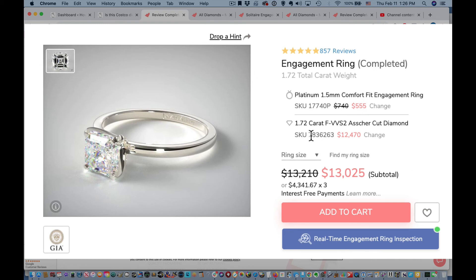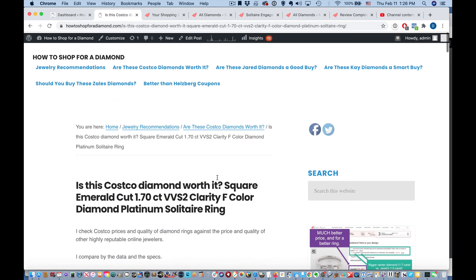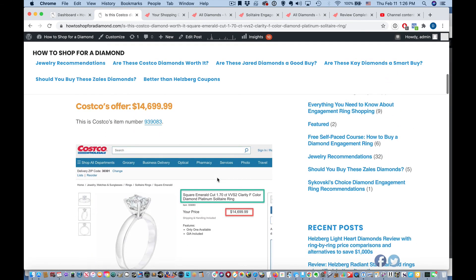Let's look at the specs again quickly: 1.72 carats — virtually the same as at Costco. F color, the same. VVS2 clarity. It's an Asher cut, which is the same as a square emerald cut. It's on a platinum setting. And it's graded by the GIA. Perfectly the same. So then you're ready — you just click 'add to cart' and you can check out. You get that diamond ring, and you just saved — that's $13,000 give or take — compared to Costco, you've saved about $1,700. You're welcome. What are you going to do with that extra money?